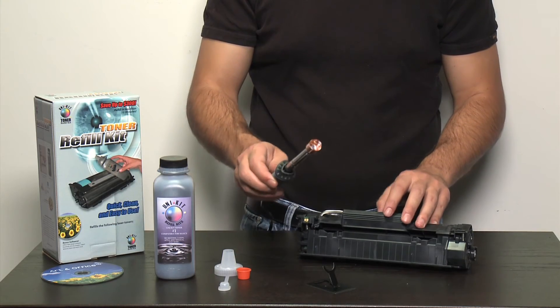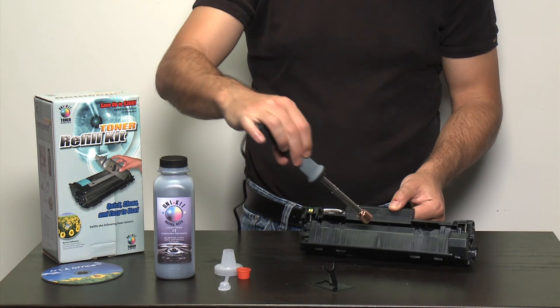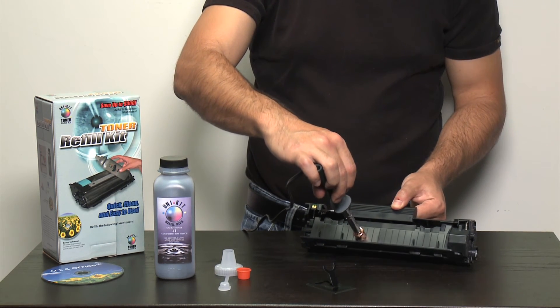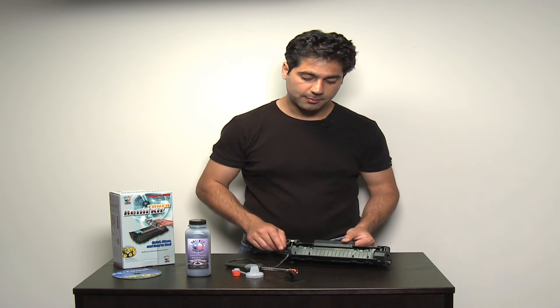After about 30 seconds, the heat will be enough that by pressing it firmly against the toner cartridge for another 30 seconds, it will create a perfectly round hole in the plastic of the toner cartridge, thereby exposing a refill port in the cartridge.